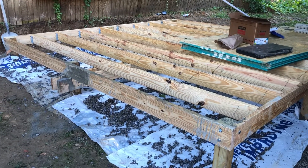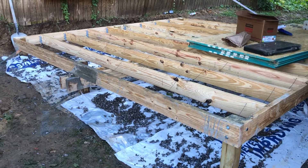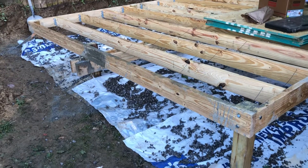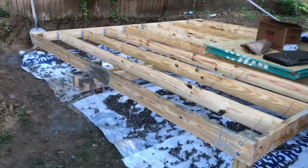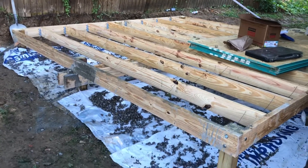I have my joist hangers in. I've bolted anywhere a 2x6 is touching a 4x4 — has one or two bolts. I kind of ran out, so I still need to get to my outside one, got to put one there on that corner. As you can see, that beam has been bolted in to the 4x4s.